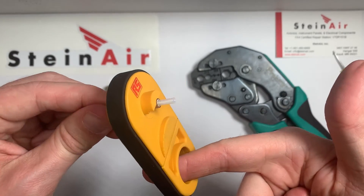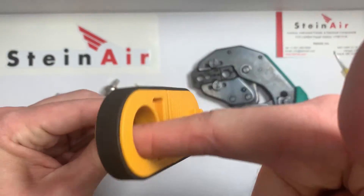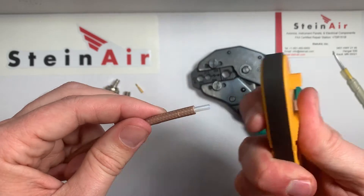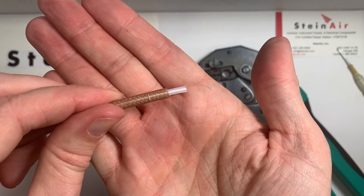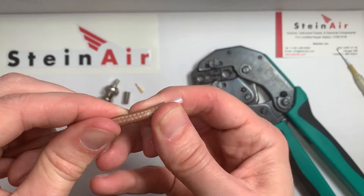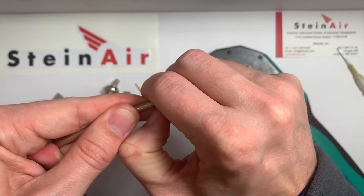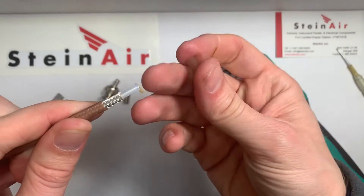This time we're going to go counterclockwise a couple of times, because this time we're just cutting through the outer insulation. And there, you can see it left a score mark on our insulation, so I'm just going to pry that off a little bit and get my nail under there.